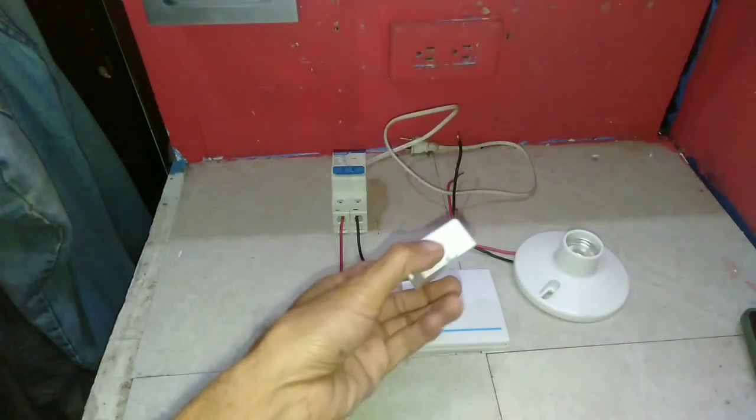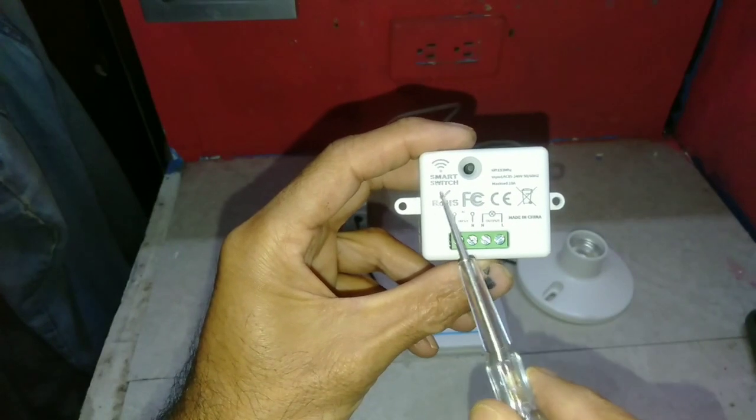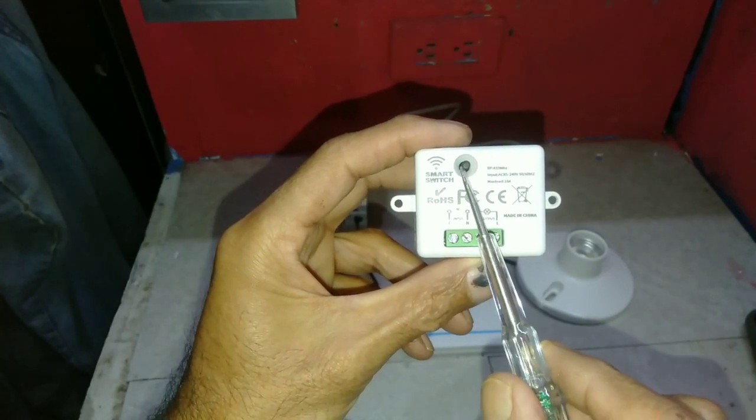This is a smart switch, rated at 230 volts. You can select this button for either manual or remote mode.